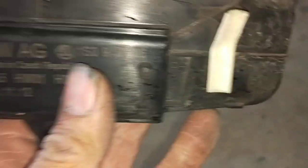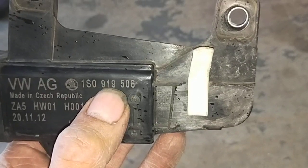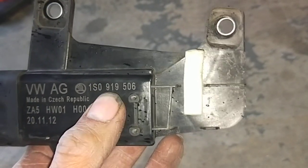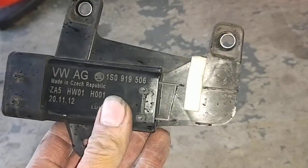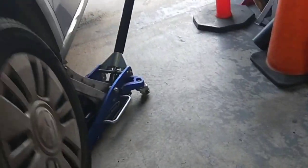If you want to know what the part number is, the part number is 1S0919506. Same as an Audi, Volkswagen Golf — not sure what model, but if you have one of these, it's the same part number. That's the problem with the Volkswagen when the fans stay on.